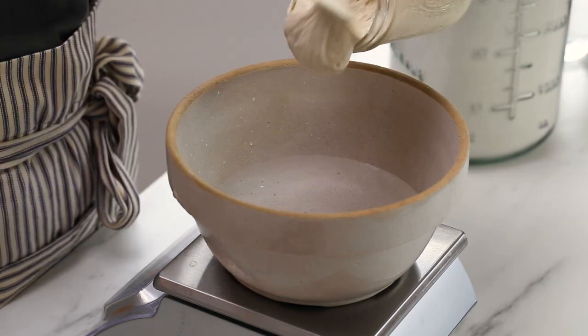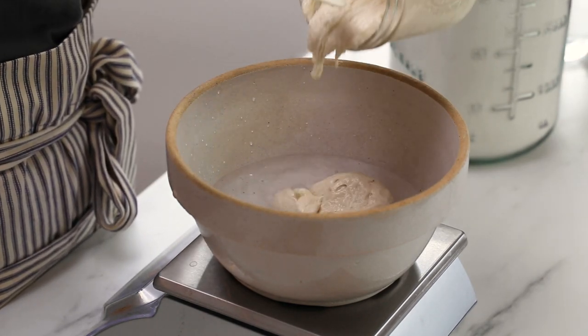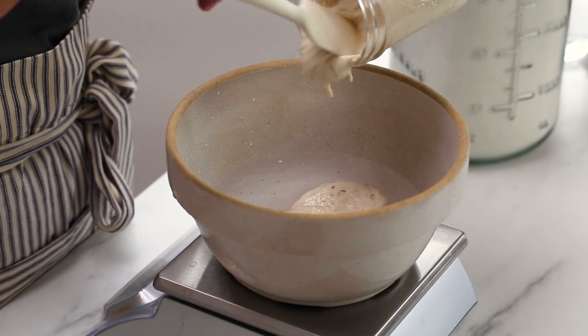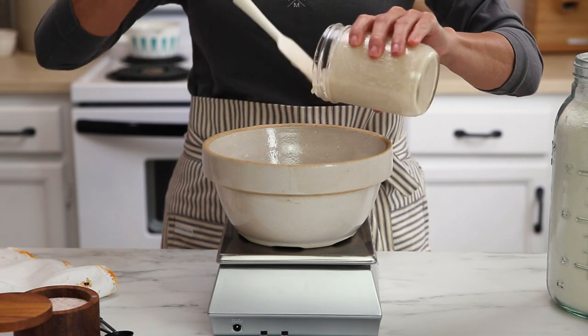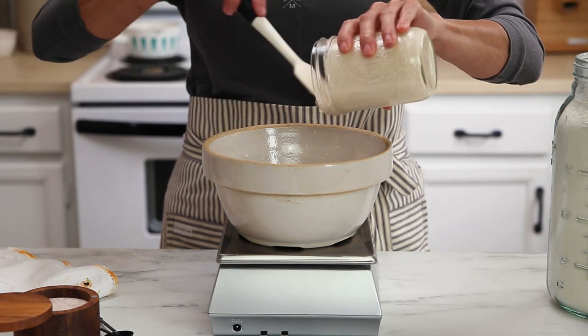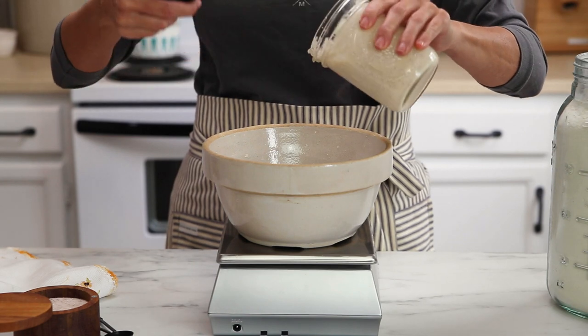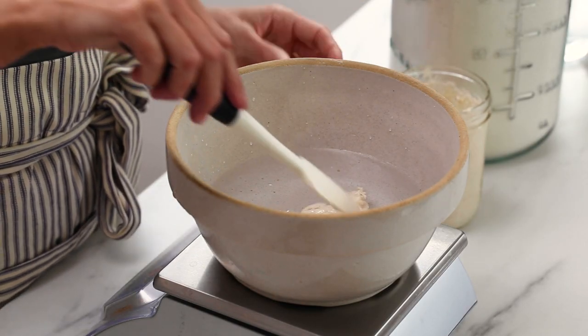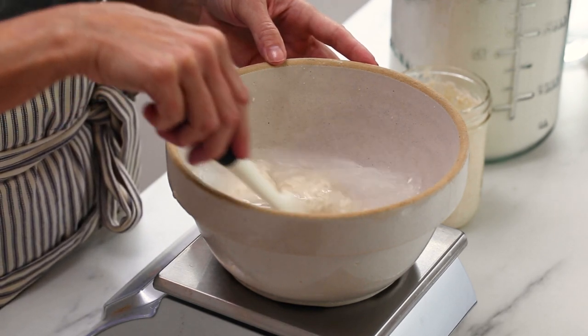We're going to start out by mixing our water and our sourdough starter together in a bowl. I really like to mix the wet ingredients together when I'm making sourdough because I feel like it just kind of helps that sourdough starter to get more evenly distributed into the dough. Once you have that together, just use a little spatula and stir that up.